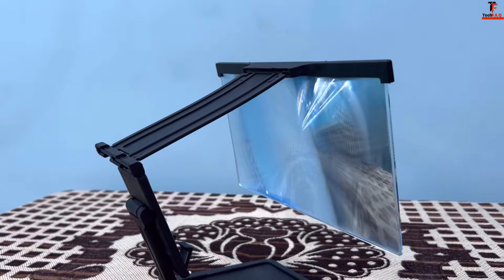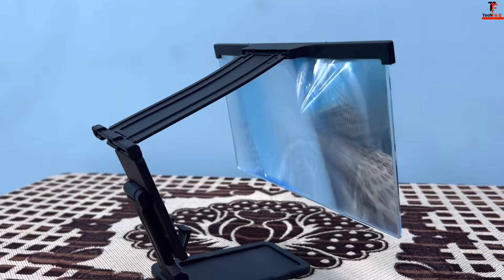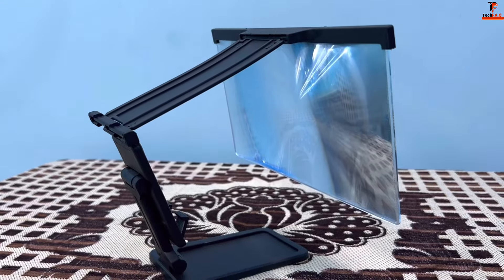Hey guys, welcome to Trikevayu channel, how are you guys? I'm going to unbox a screen magnifier which is my friend, and this is a 12-inch screen magnifier. Before I unboxed some of this type of products, there was a lot of good response from you. So I'm going to take this product with a little bit of a different design.